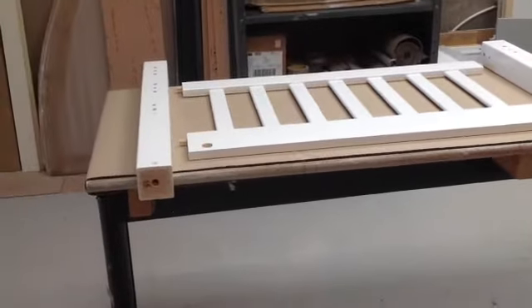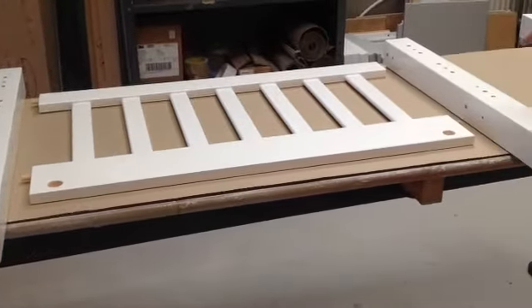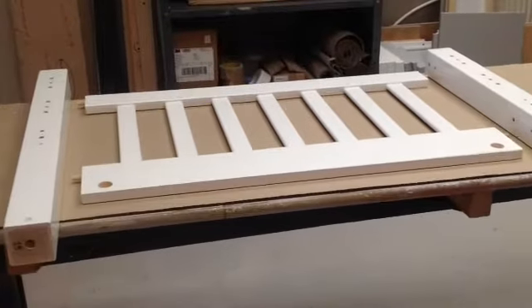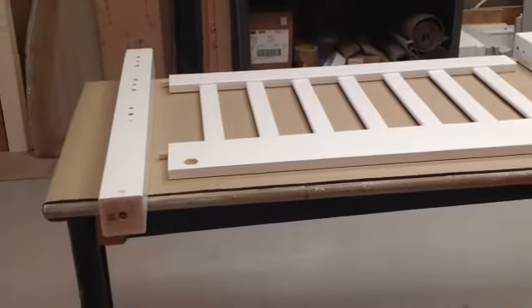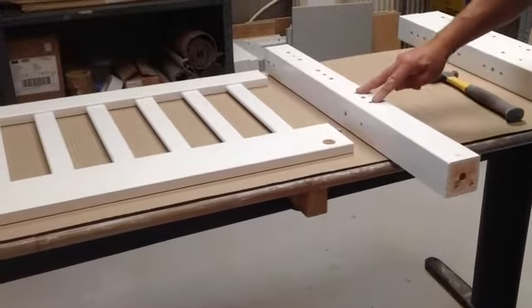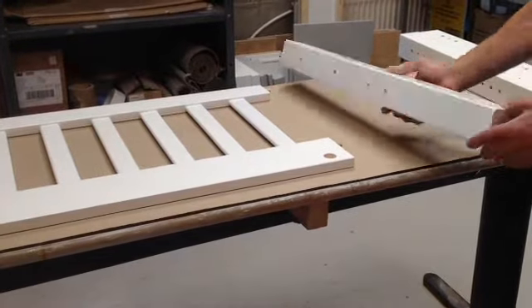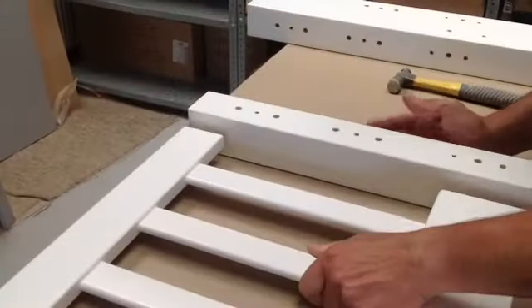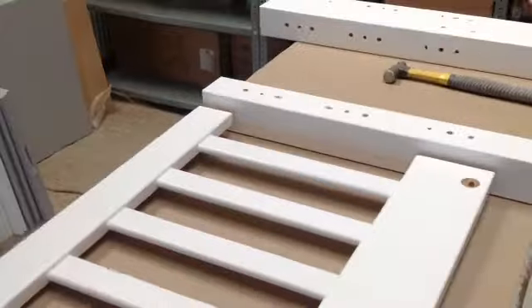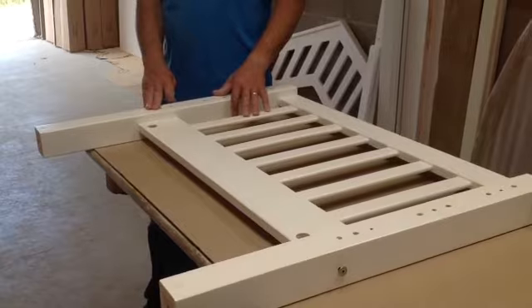I'm going to assemble the headboard for the end without the opening to start off with. Put the four dowels in, same as before. You've got legs numbered 15 and 16 and they should be facing with these holes up — three holes on each one of them facing up, not like that. Assemble the headboard for the top bunk in exactly the same way as you did for the lower bunk.